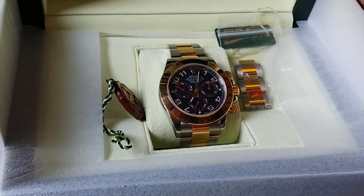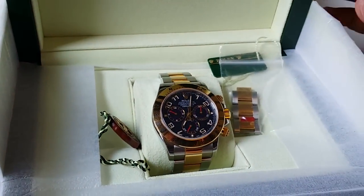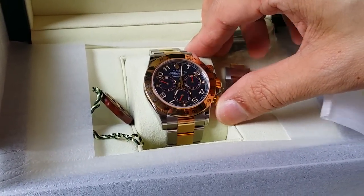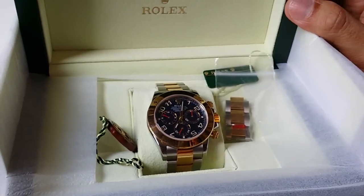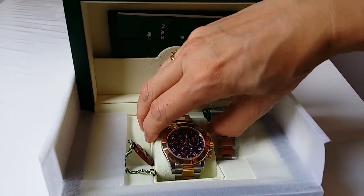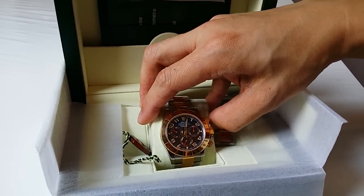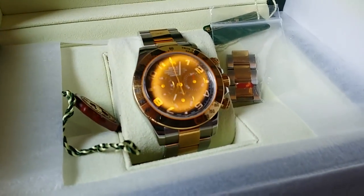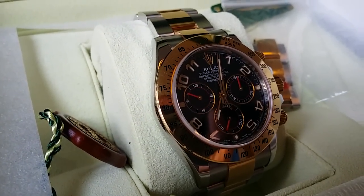So this has been a quick review of the Daytona. I paid around 17,000 Singapore dollars for this watch back in 2010, and I believe it costs more than 20,000 now, so I'd say I got a pretty good deal. It is a good watch that has served me well. I hope you've enjoyed this review — do stay tuned for more reviews and have a good day. Ciao!